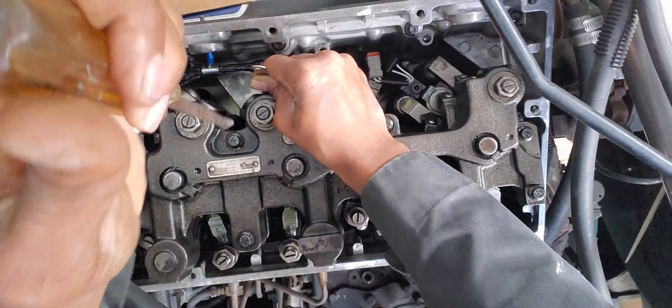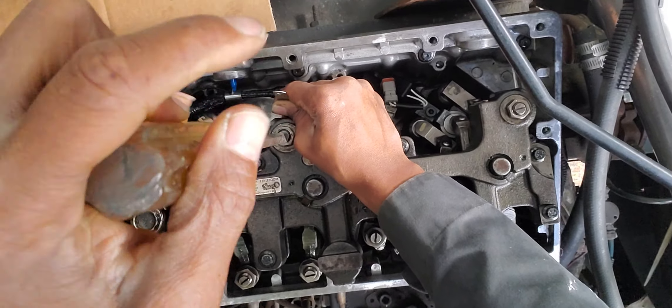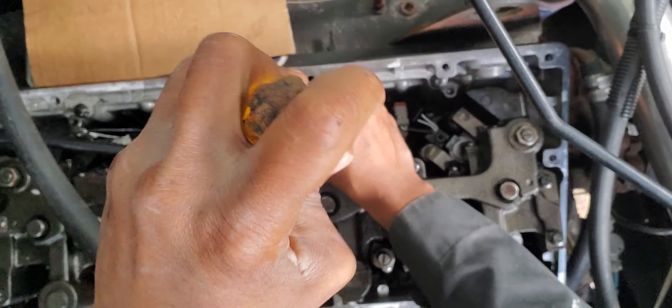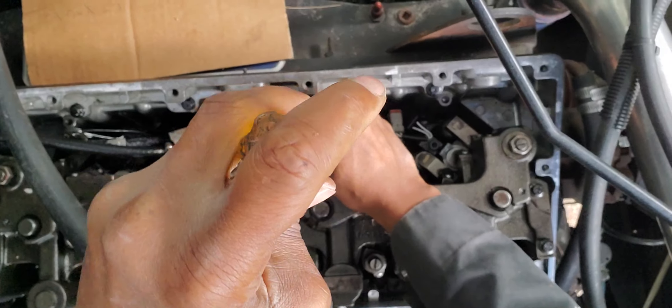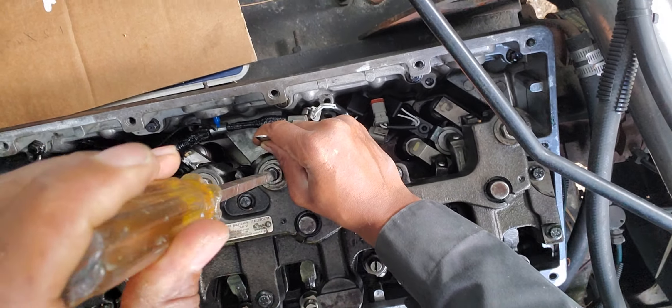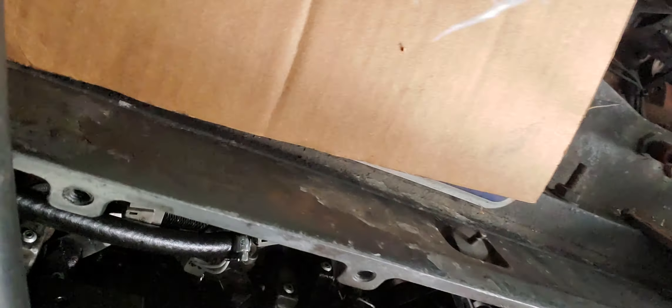Now what we want to do is put our feeler gauge between the slave piston down there and the crosshead, and then we're going to adjust our screw until we make contact with the feeler gauge. We just need a slight drag on that feeler gauge. That feels a little tight, so we're going to back it off a little bit — and that is perfect right there.